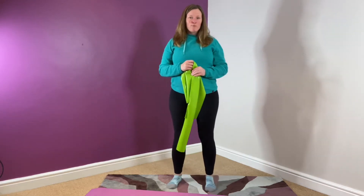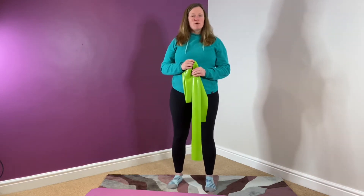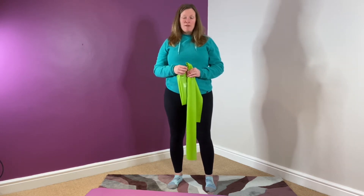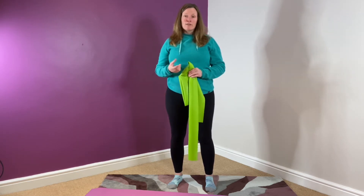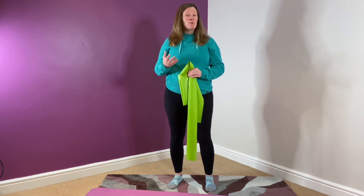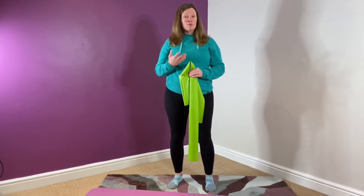Hi guys, Nicole Brule-Walker, your movement mentor. One of the things that comes up all the time in clinic and online is about hamstrings. So many people stretch hamstrings day after day after day and are not getting the results that they really wanted. There are a couple of things that you need to know before you even think about stretching your hamstrings.